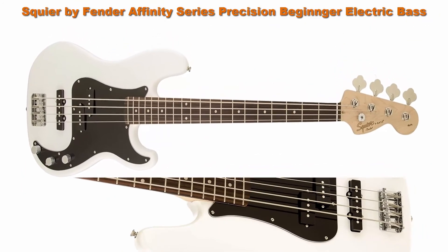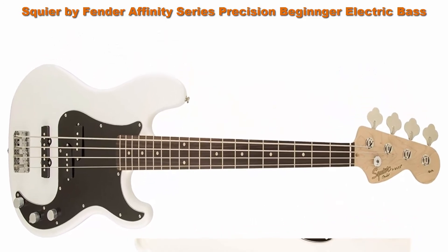Top 8. Squier by Fender Affinity Series Precision Bass PJ electric bass, Olympic White.